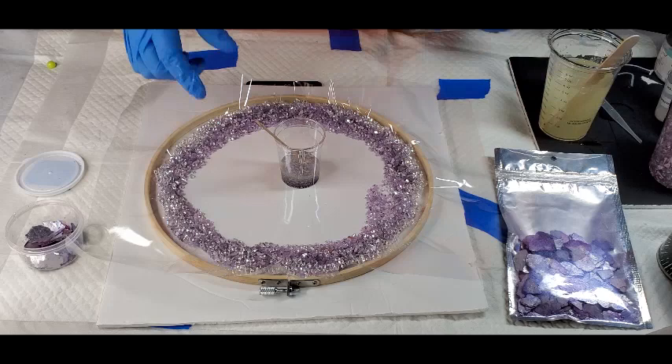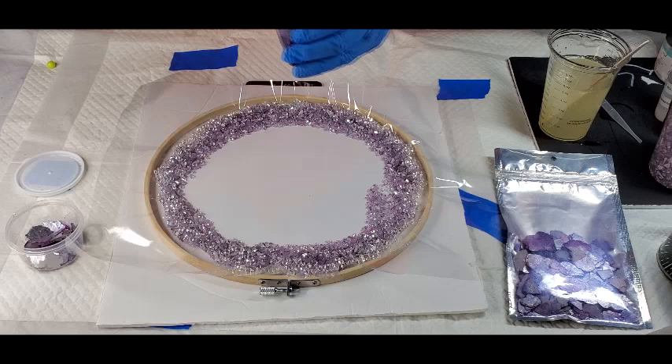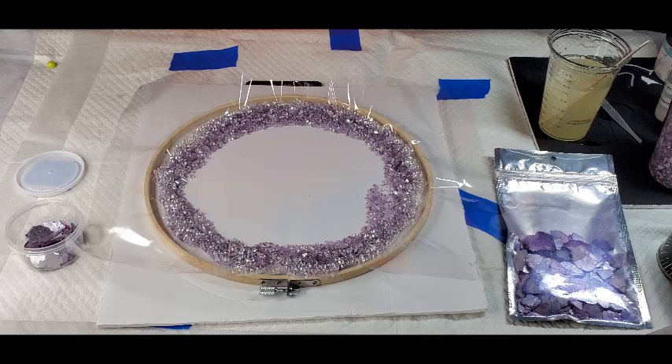These are resin art colors from Color Art, and you don't really have to be careful like with mica powders — where you want to start stirring slowly — because they have a wetting agent on them and they don't go poof up in your face. This is gorgeous.